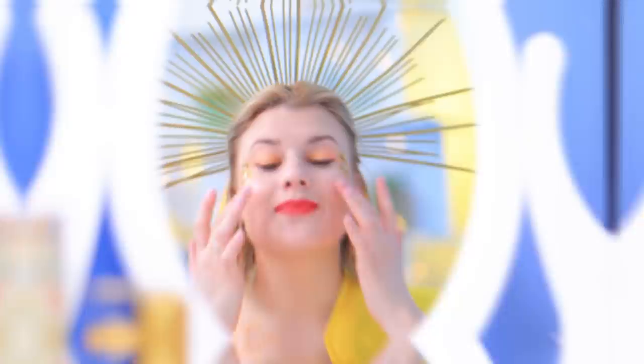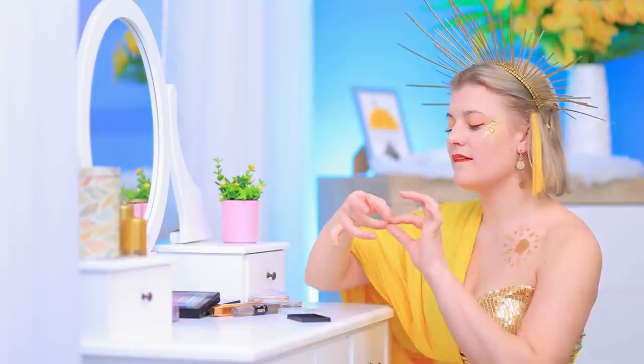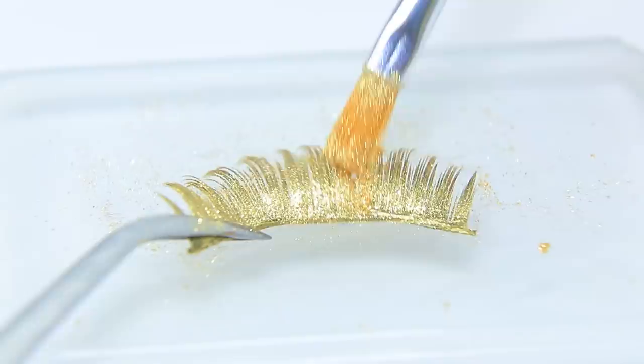I can finally sleep! It's missing something — oh, of course, my new sunray lashes! Apply gold face paint to false lashes. Spritz some hairspray on them. Apply a layer of shimmering makeup pigment. Put the lashes in a box.